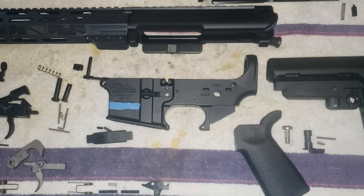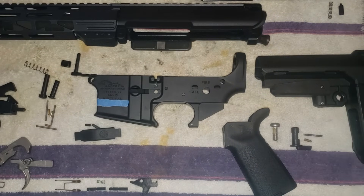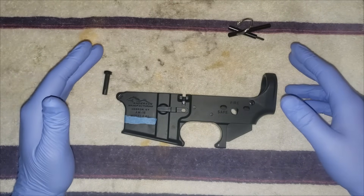Today I'm just going to show you guys how to put together an AR pistol kit. We're going to do it one step at a time.